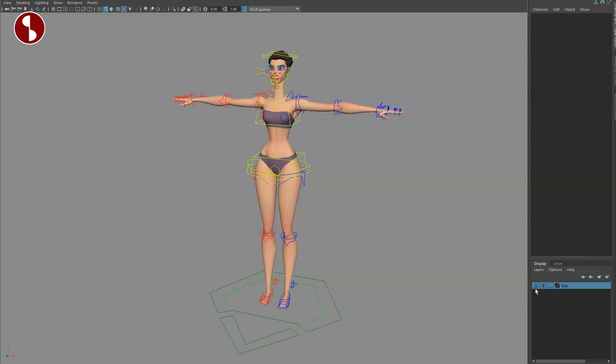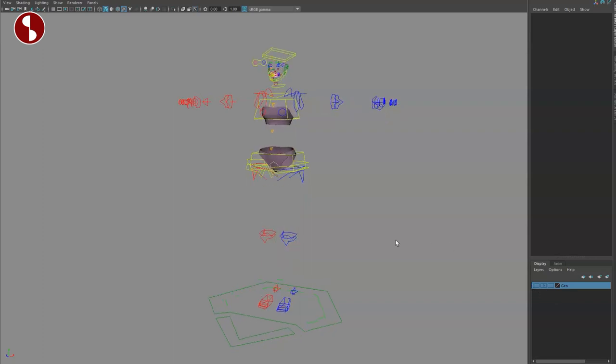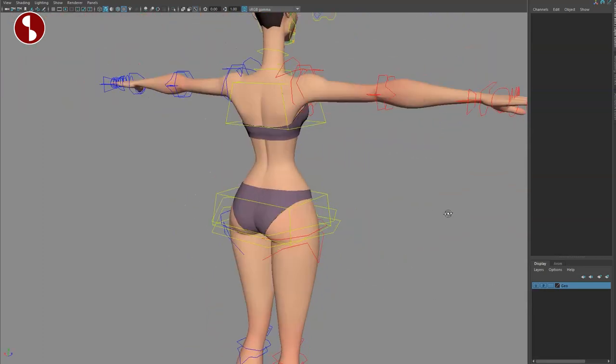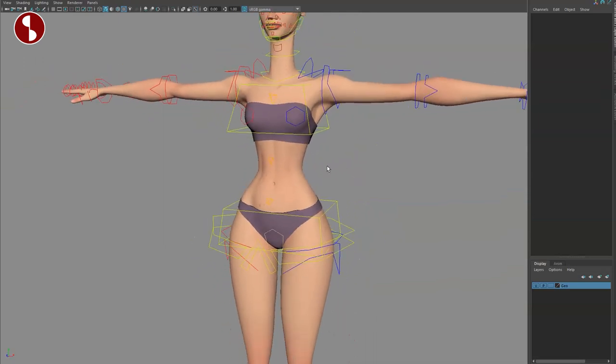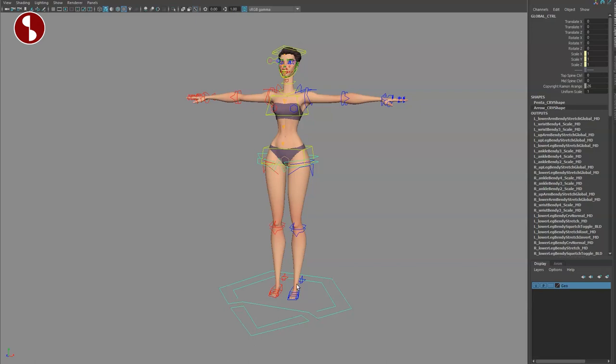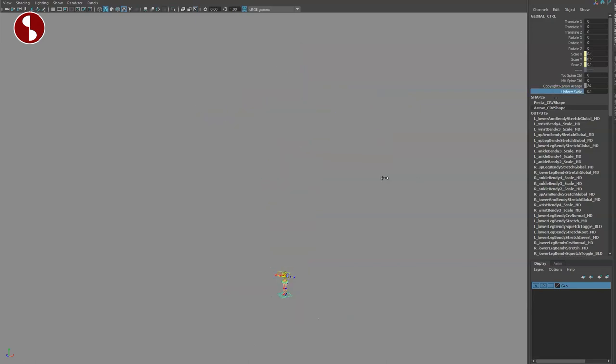The version I got — full disclaimer — I didn't pay for this; it was given to me for a review. I have only one option here, which is the geometry, so whatever you download will potentially look different. I also received underwear since this is a naked rig, so I have the option to hide certain areas. If you go down you've got your main controller here with uniform scale in the channel.